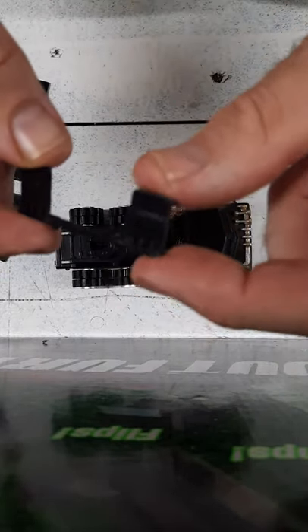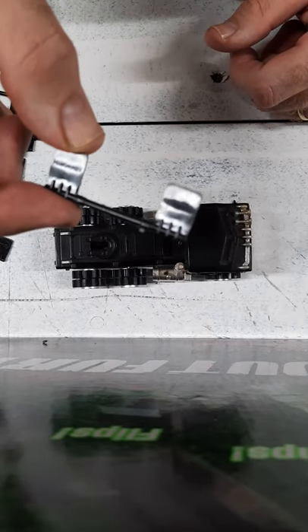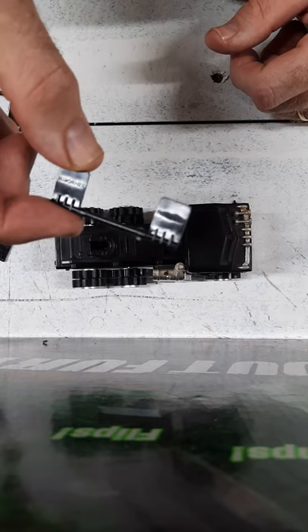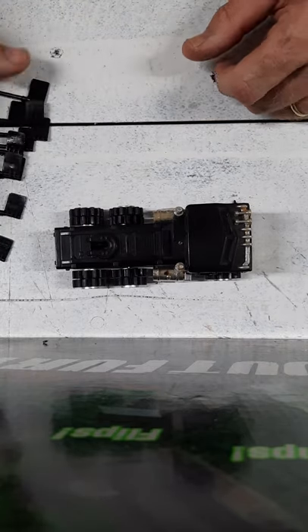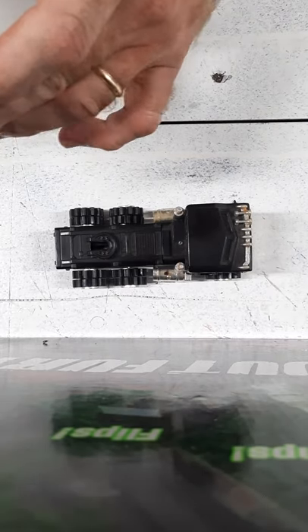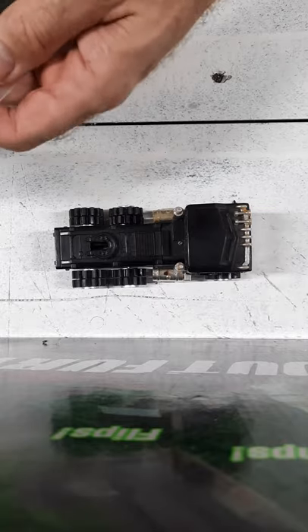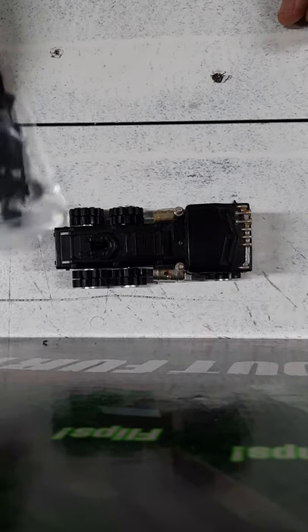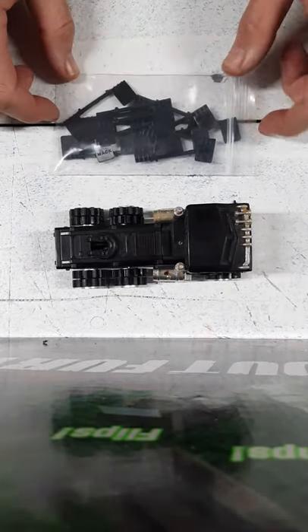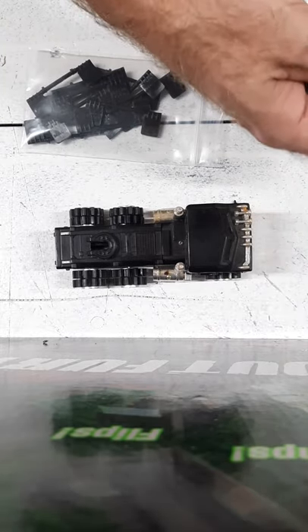I told Harry that I was going to do an unbiased review of his flaps and answer some of the questions people have had, and show the sort of quality that they are, and also the flexibility. To me, if they weren't marked with repo on the back, these would easily get mistaken for originals. Very good job on those.